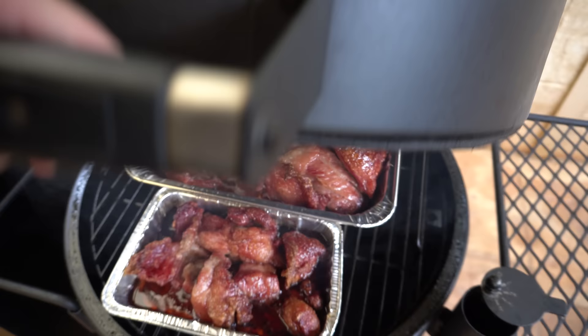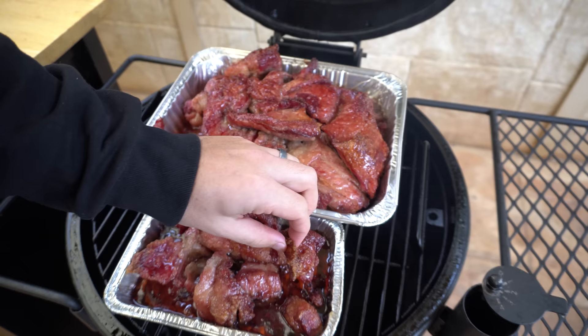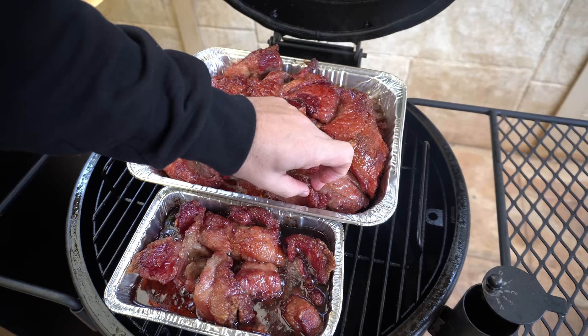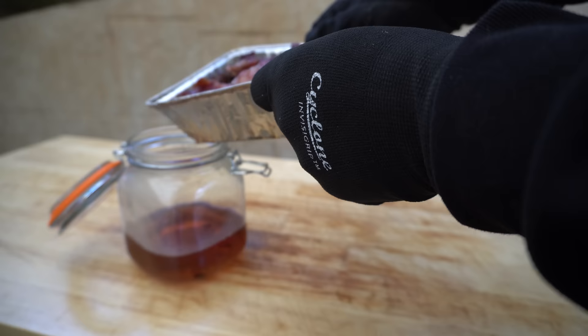Our fat has been going for a few hours now. As you can see there's plenty of rendered fat in these foil trays. You'll know once a piece has had all the fat rendered out of it as you'll be able to squeeze it and it'll just fall apart. These thicker pieces still have a long way to go, but to stop the trays overflowing, I'll get some of this liquid out now — I'll chuck some gloves on, lift the smaller tray out, and pour that liquid into a sealable jar.